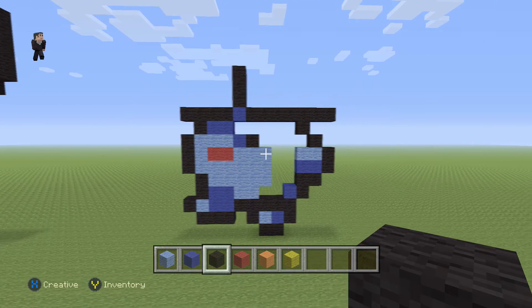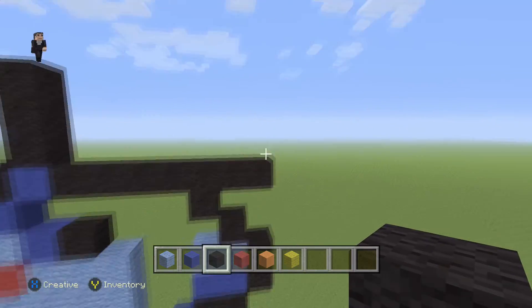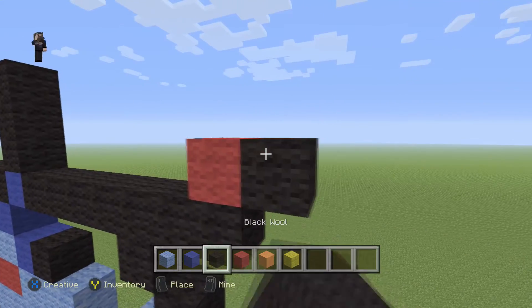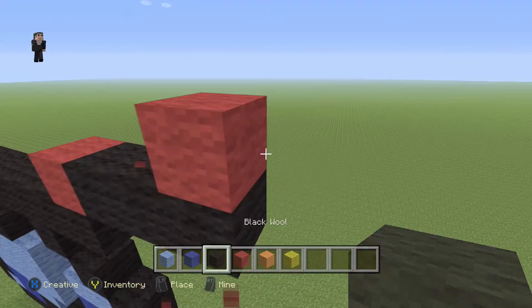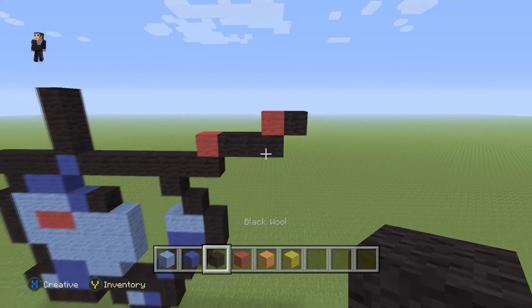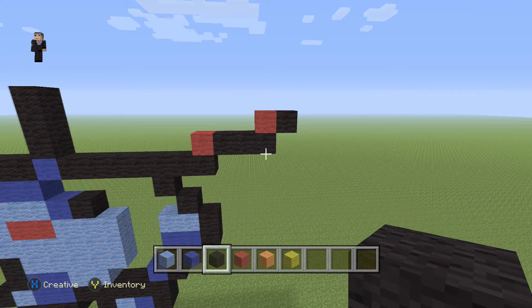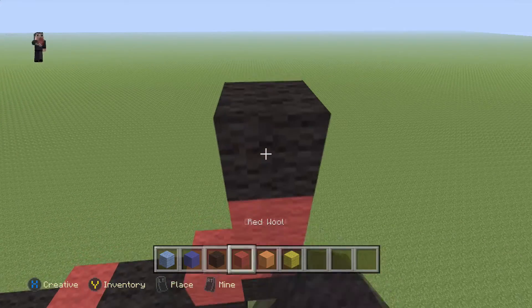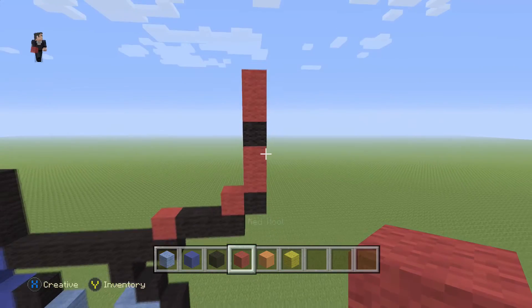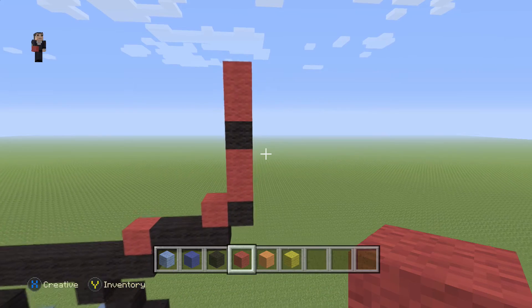So now let's get started with the top. We're gonna go over here and do the outline of the flower. So we're gonna add a red wool on the right, with three black wools. And then a red wool, with a black on the right. And then on top of this black, we're gonna add two red wools, a black, and then two red wools.